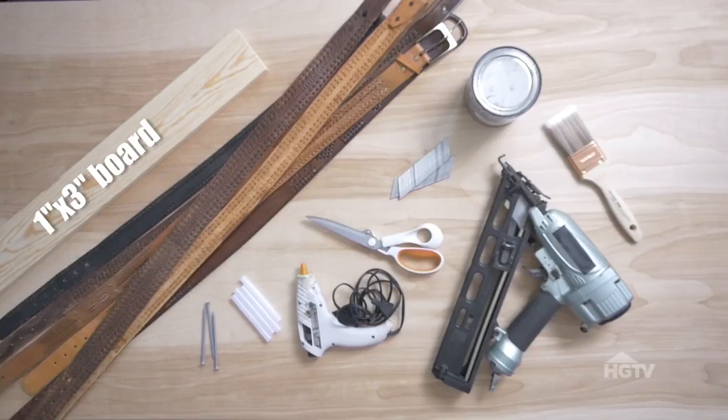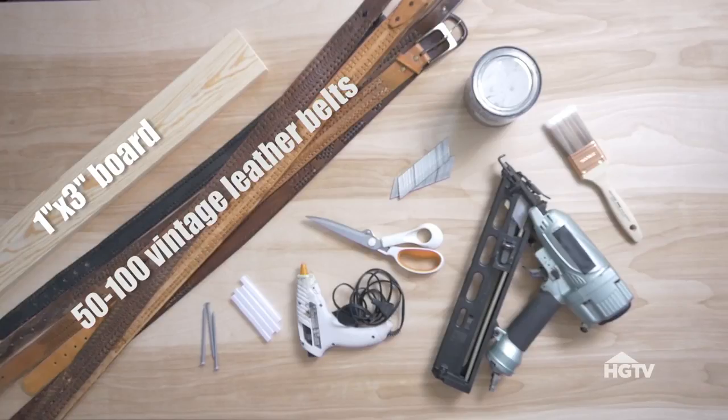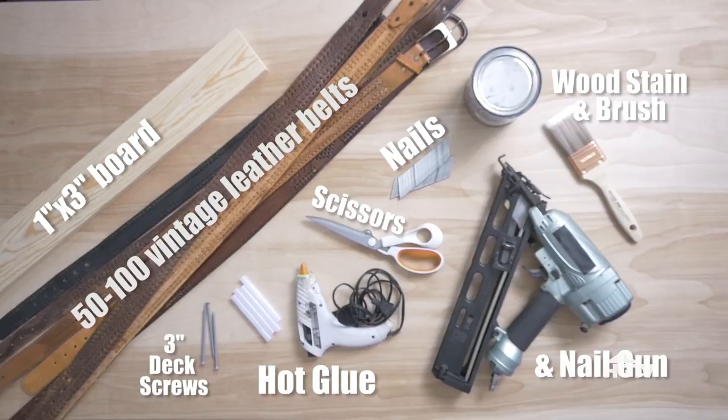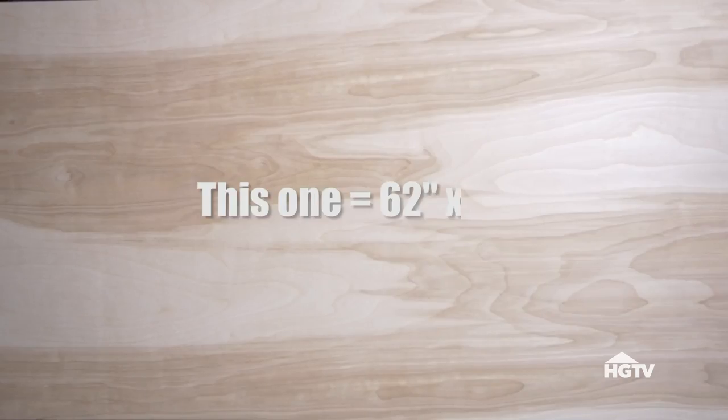Here's what you'll need for this project: some 1x3 boards, 50 to 100 leather belts, 3 inch deck screws, hot glue and a glue gun, scissors, some nails and a nail gun, wood stain and a brush, and a piece of plywood that fits the bed.